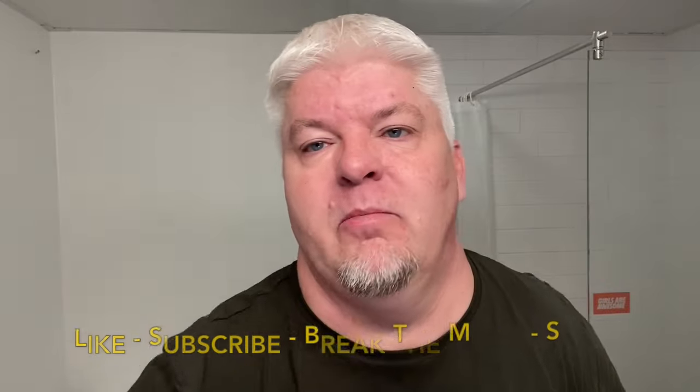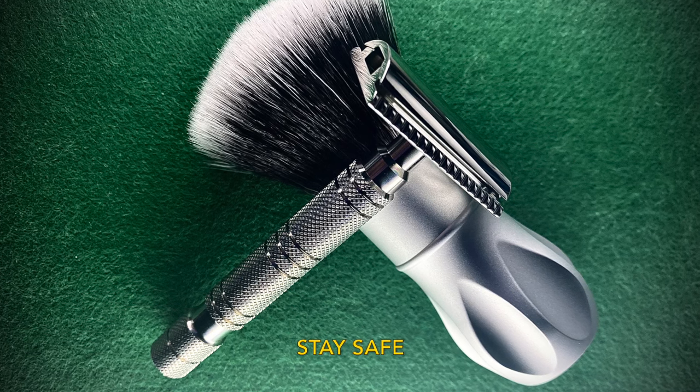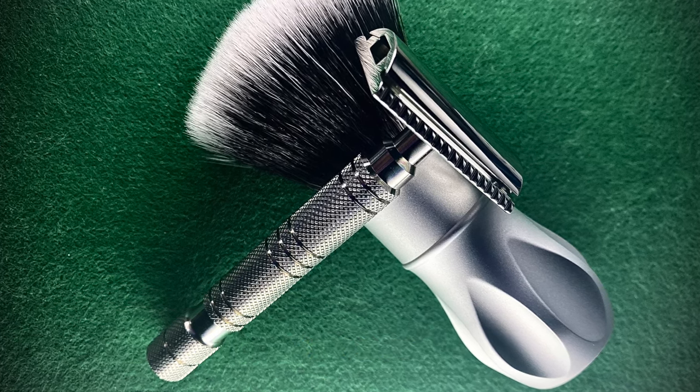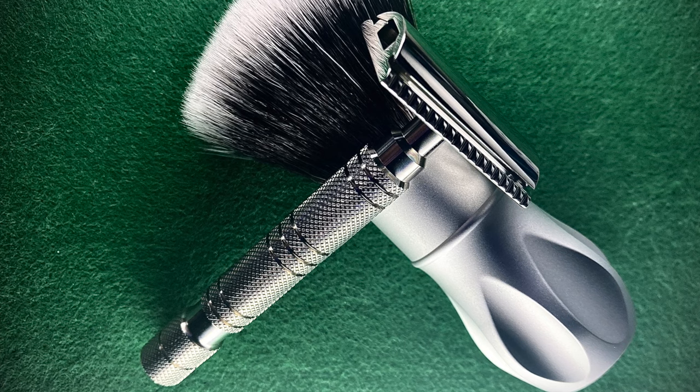Let's have the field test — sound test. Perfect. Like, subscribe, hit the bell and share. We will see you on Halloween next time. Good morning. We'll see you on the next shave. Thank you.